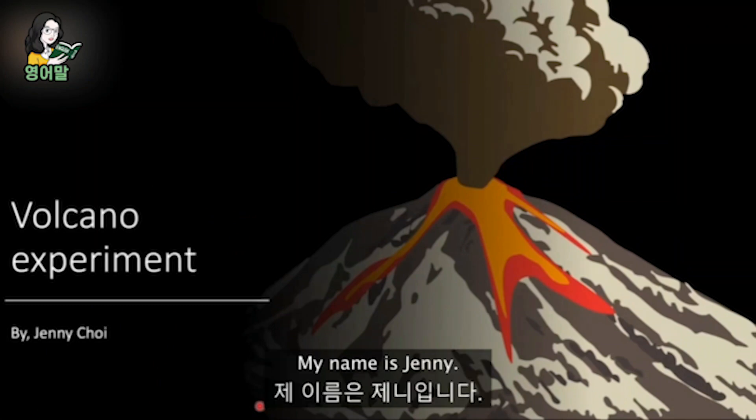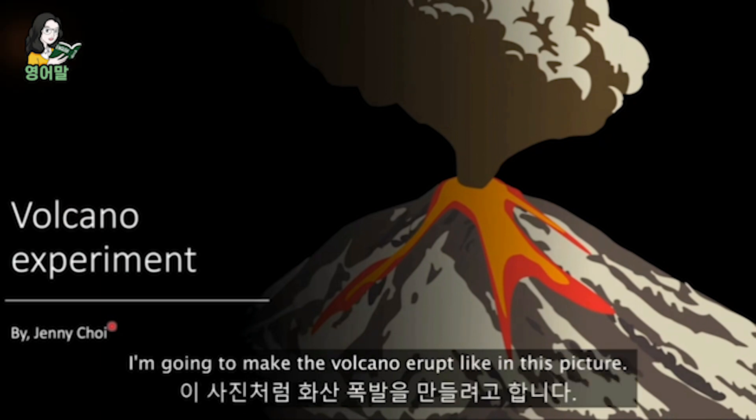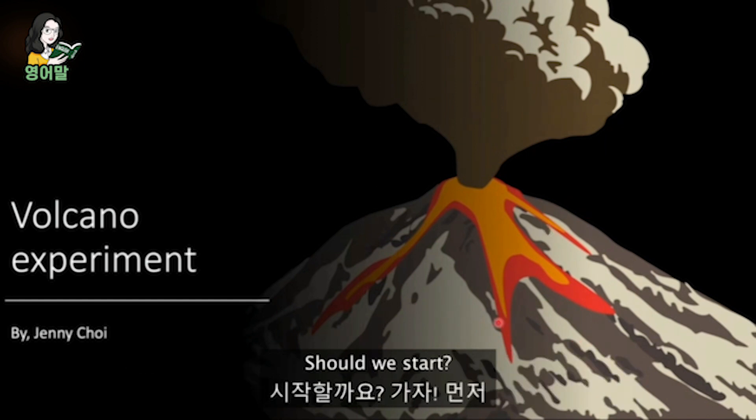Hello, my name is Jenny. I'm going to do a volcano experiment. I'm going to make the volcano erupt like this picture. Isn't it so interesting? Should we start? Go, go!